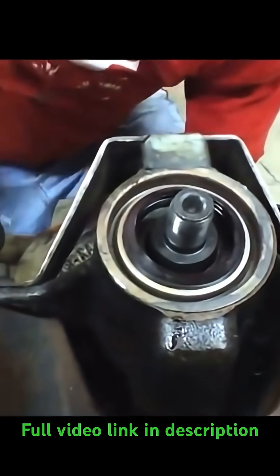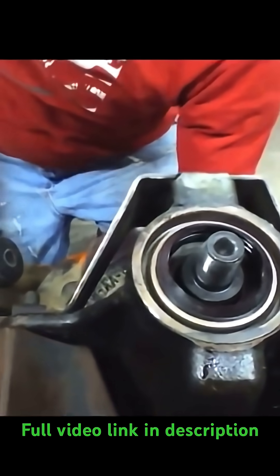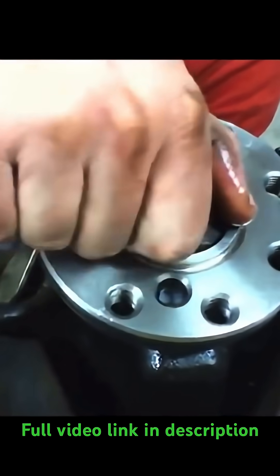We're gonna go ahead and bring our pinion up through here, and then we're gonna put our flange back on. In this case I was using a new flange — you can put your old one back on, just make sure it's clean. Line it up so the teeth line up onto the front of the pinion, then put the pinion nut on and slowly drive it down.